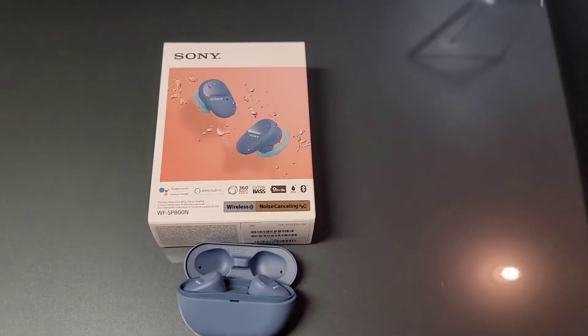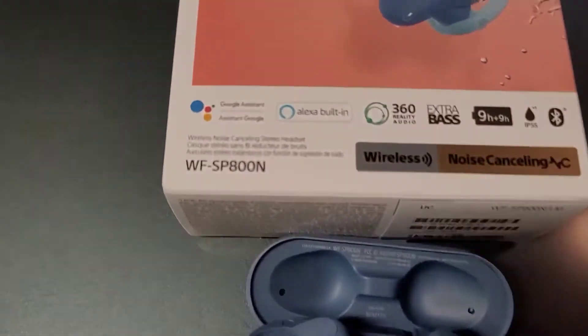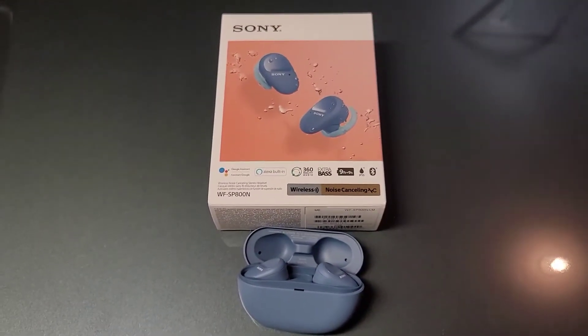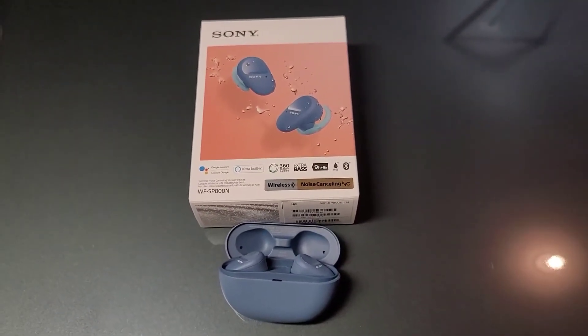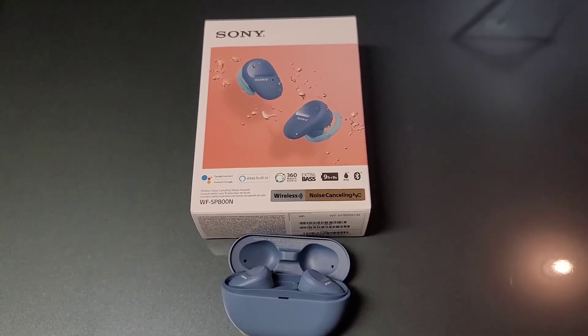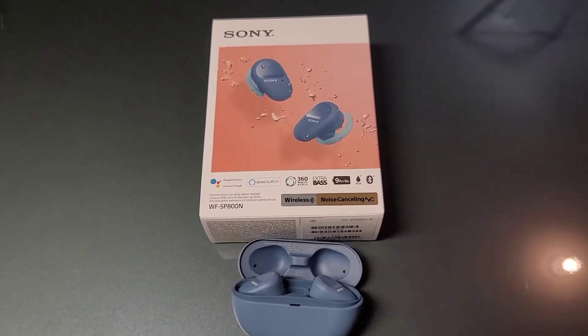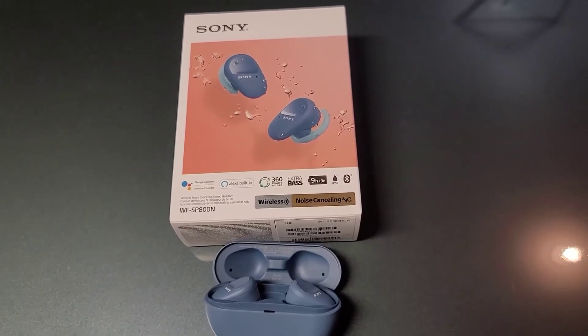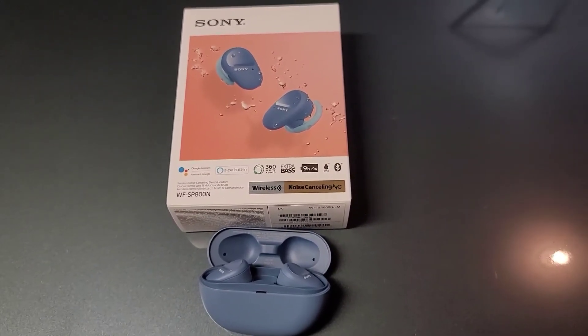Here's my slightly longer review of the Sony WF-SP800N noise-canceling wireless earbuds. I don't like them. I tried them for a couple of weeks. I paid about $100 for these, hoping that they would be good enough to replace my OG Samsung Galaxy Buds that are still kicking.